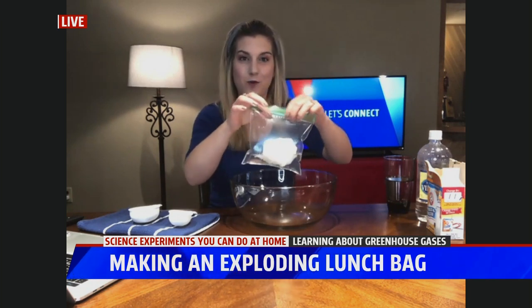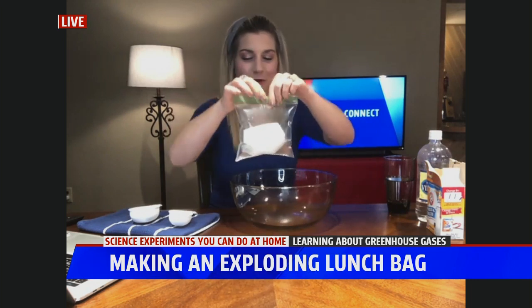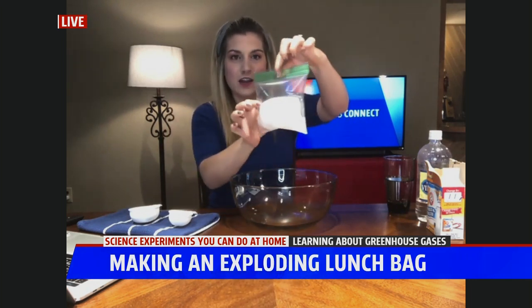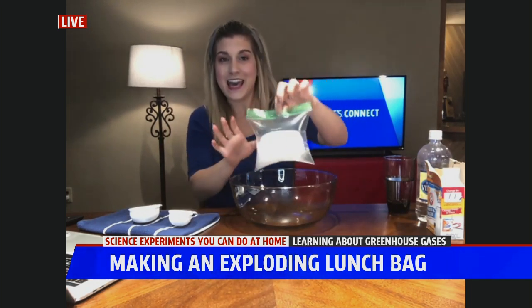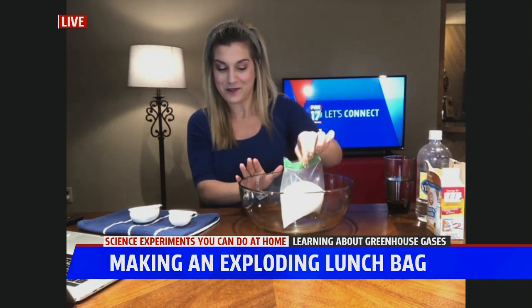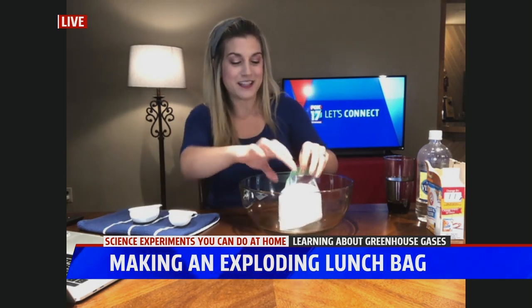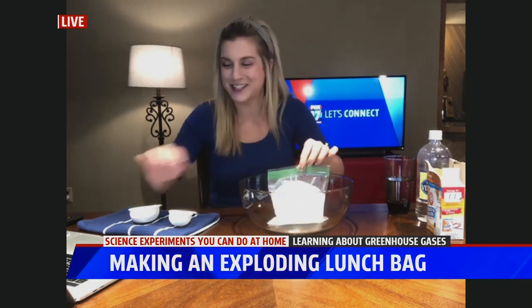Shake it around a bit, and now we watch and wait. You can hear it sizzling — you probably won't be able to hear it, but you can hear it sizzling — and you can see that bag expanding. We'll watch and wait and see what happens. If it pops... there it goes. There is your exploding lunch bag.